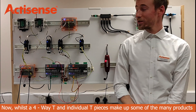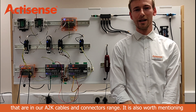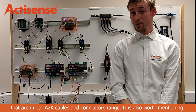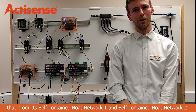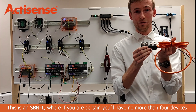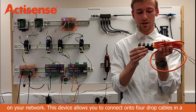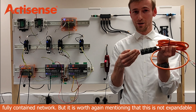The four-way tee and individual tee pieces make up some of the many products in our A2K cables and connector range. It is also worth mentioning the products self-contained boat network one and self-contained boat network two. This is an SBN1 — if you are certain that you will have no more than four devices on your network, this device allows you to connect onto four drop cables in a fully contained network.